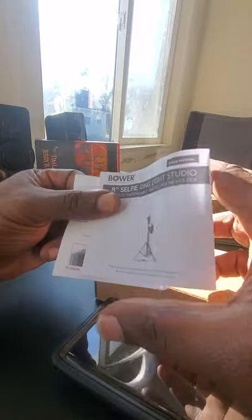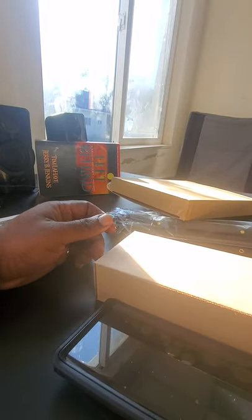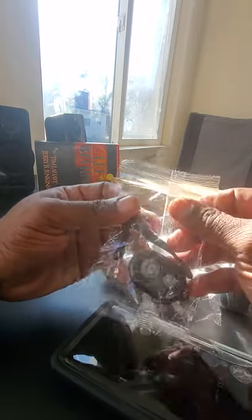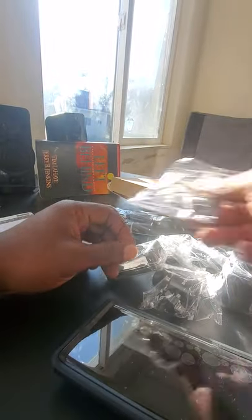We're going to put the box over here. And as always, our favorite — the manual. Always remember to read it before you do any setup. So there's another box inside the box. Right away, this is the Bluetooth remote — compatible with both iOS and Android. This piece is to hold the phone, and I think this extends. We also have the tripod stick.